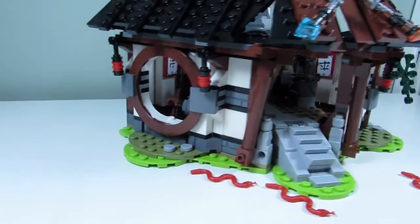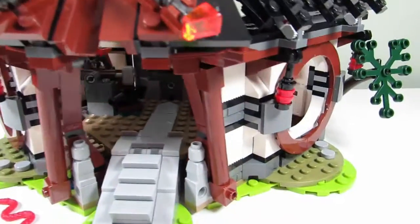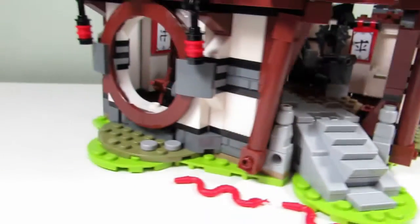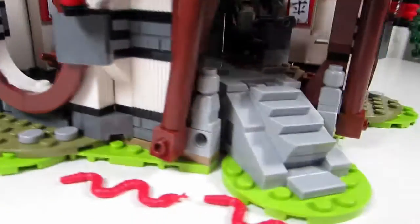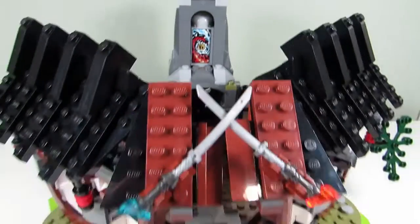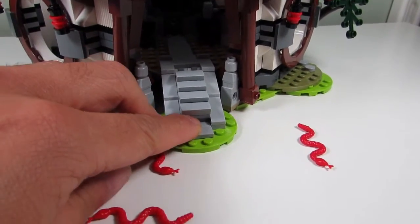Here's the main build — the Dragon's Forge — and it actually looks pretty cool. I like the round circular windows, the little steps leading up, and the swords in the front and back. There are a few features, and Big T built this set.